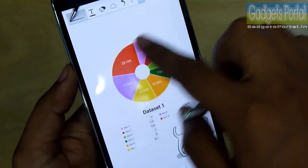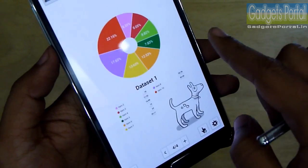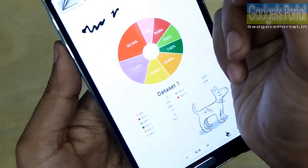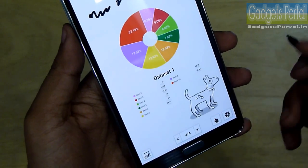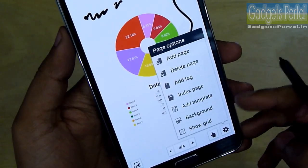There is a finger rejection option here — if you turn it on, your finger will not get detected and you can put your hand over the display to write. You should be careful with the capacitive keys. You can write with both your finger and the S Pen.